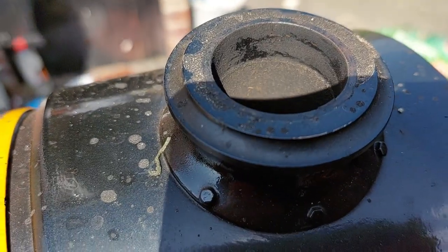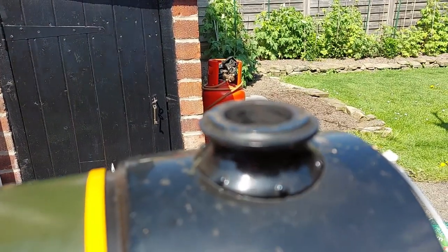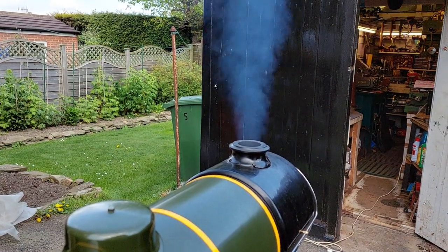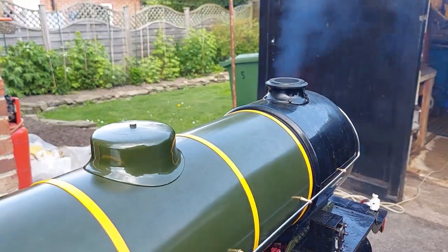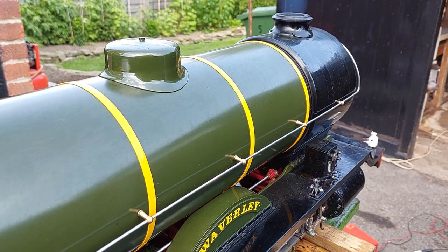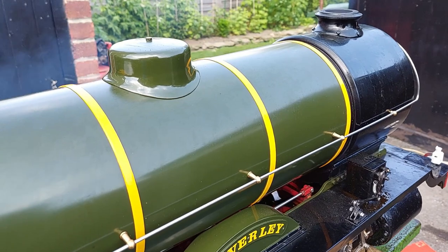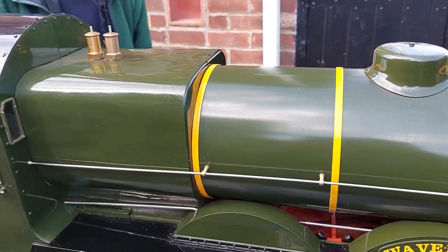This short video is a steam test of my friend Bob's newly built Waverly, built to Martin Evans design in five inch gauge. He's actually built two of these and he's just waiting on finishing the boiler on the other one. It was time to put the engine in steam and see how the valve gear performed. It has run under air but it's not the same as running under steam.